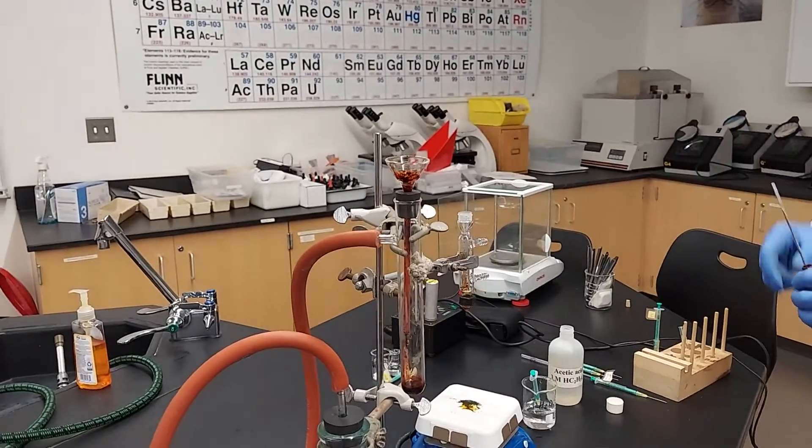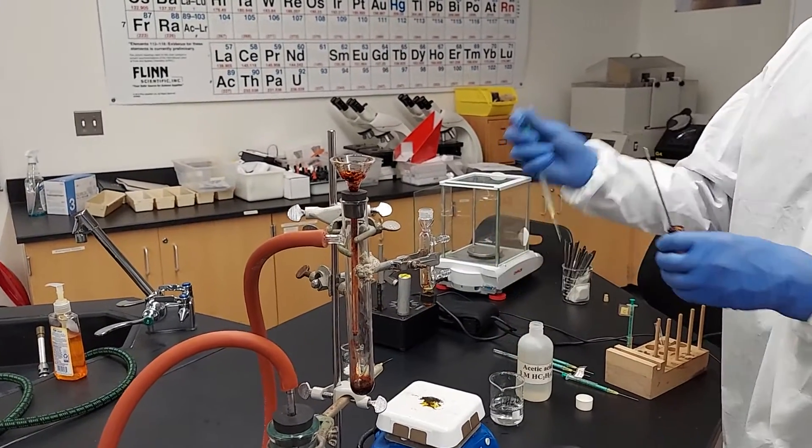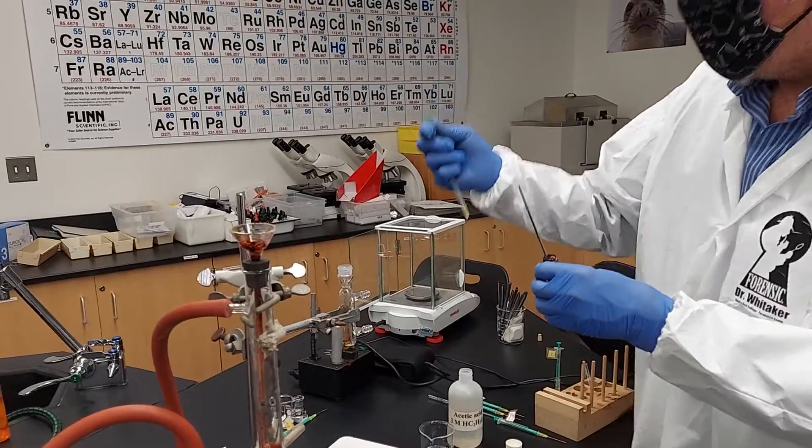Half a mil rinse there, and then another half a mil of water.